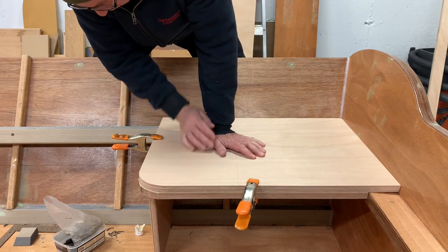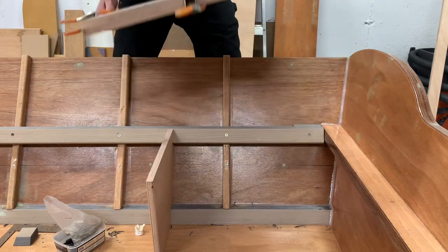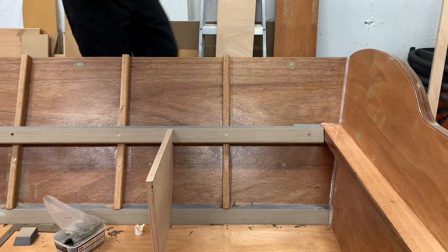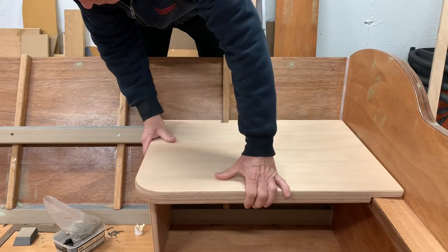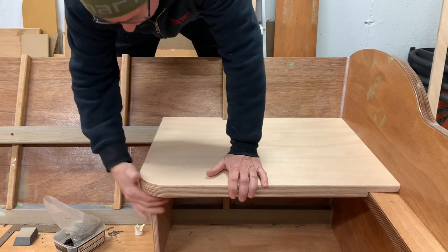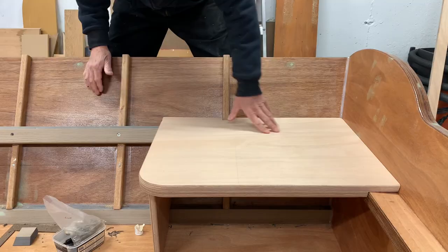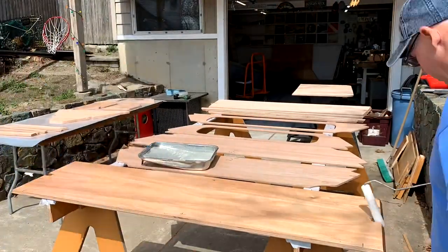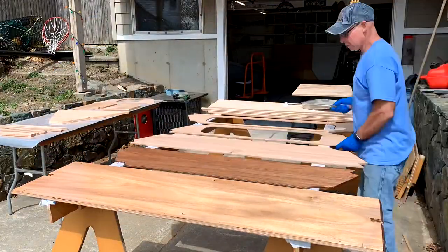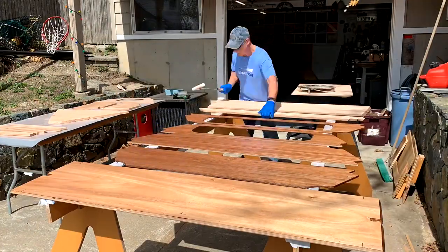Put some screws in that and route it just like it is. That's the last seat — that's how it's supposed to look. Now is a good time to get all the seat parts rolled out with epoxy.